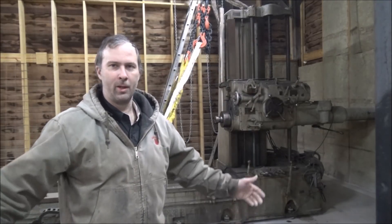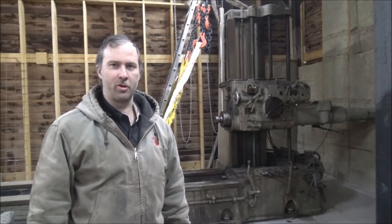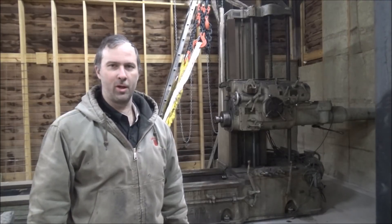Hi, it's Brian here. Welcome back to the shop. I didn't want to leave you hanging for too long, so I thought I'd shoot this quick update video for you.